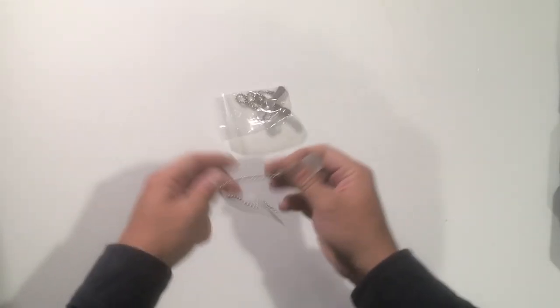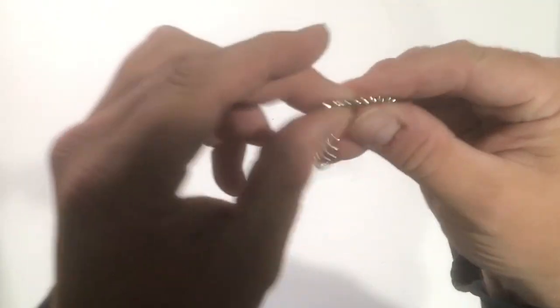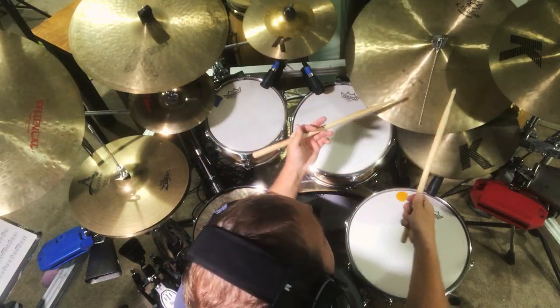Sometimes you want to add a little sizzle to your cymbal and you don't want to spend 10 to 15 dollars to do it. Just buy a lamp pole chain off Amazon for 2 to 3 dollars and let it hang down from your cymbal stand. Cut it to size, remove any decorative elements that could be annoying, connect the end to the chain to make a loop, and just try it out.